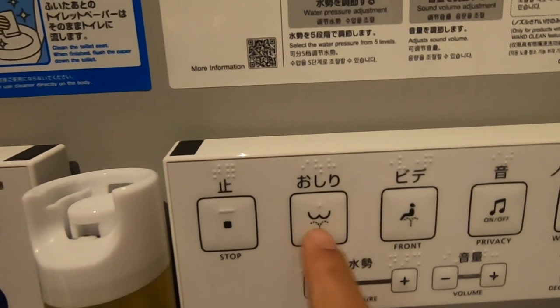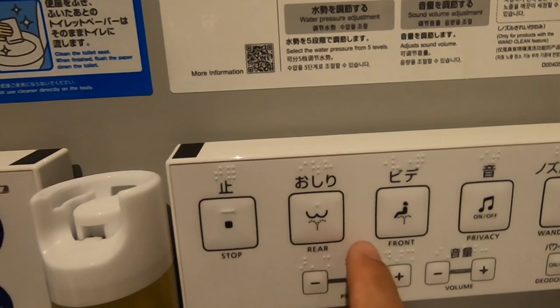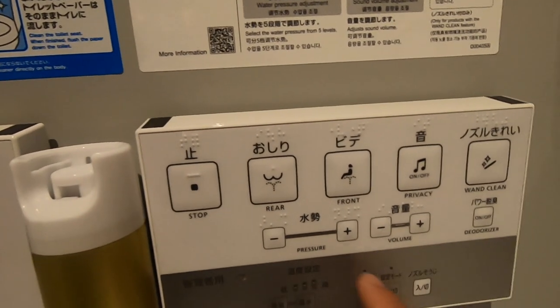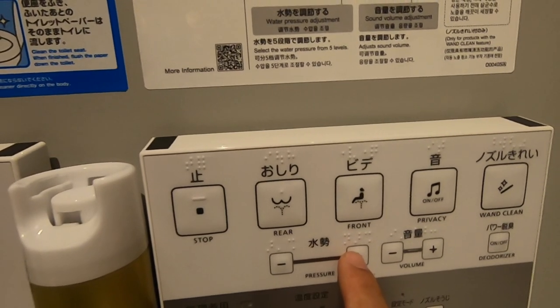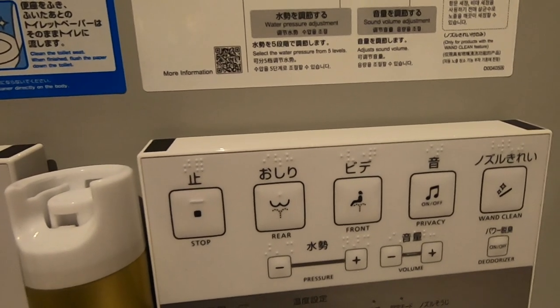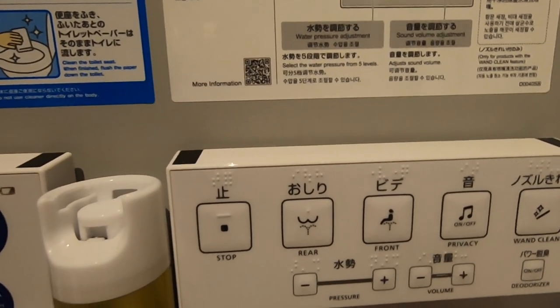After that, you have this function here — it's used to clean your back passage. You just press it and warm water will wash your anus. You can even change the pressure as you like. When you press the button the water starts spraying your back part, and you can adjust the position so you get clean where you want.